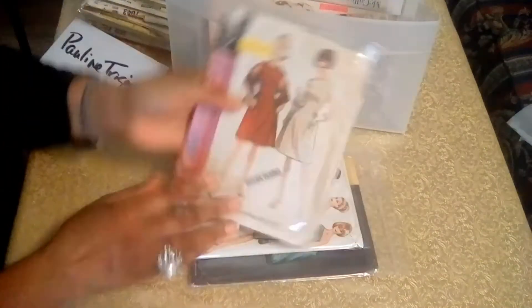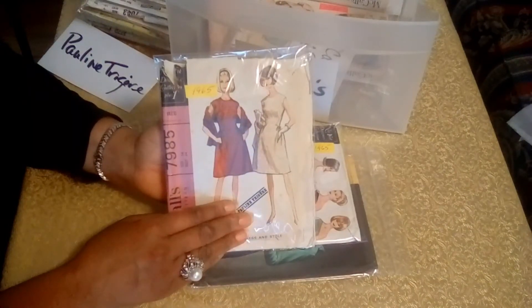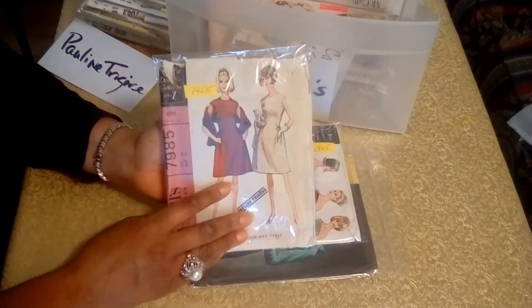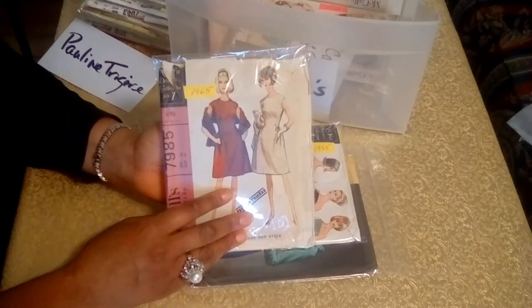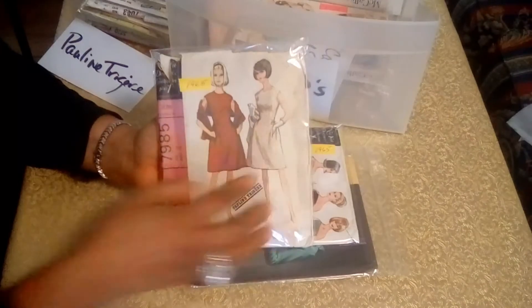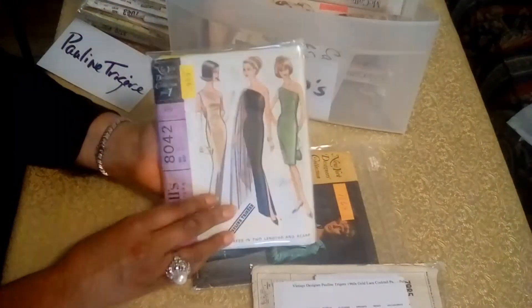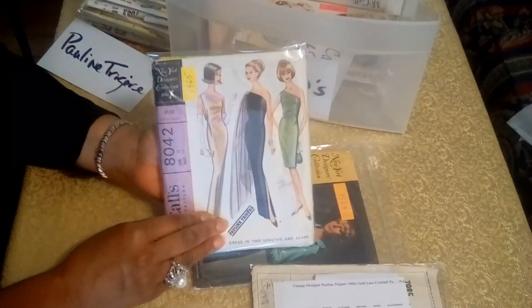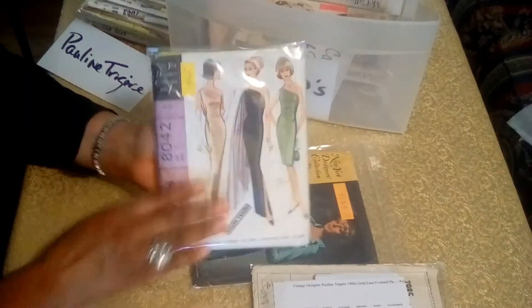And the next pattern is from 1965 — I love that, it's got a shawl with it. And that's a cute little cocktail dress you could even wear during the day, with little pockets on the front. The next is another 1965 pattern — an evening gown and cocktail dress. I just love the draping on the side there.